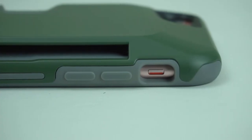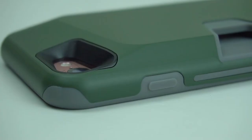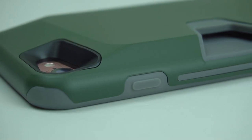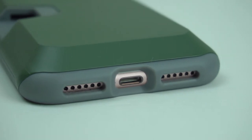Looking on the side of the case is the cutout for the mute switch along with the tactile volume buttons. On the other side of the case is the tactile power button. On the bottom of the case are the cutouts for the lightning port and speakers.